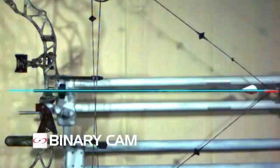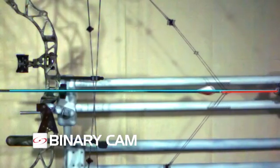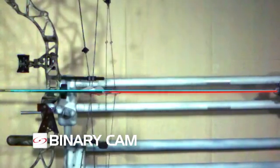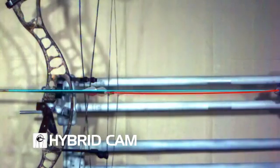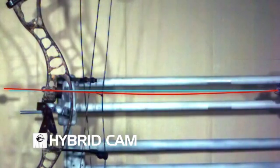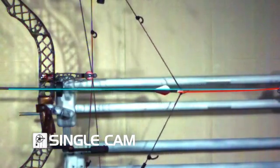On the Binary Cam System, the top and bottom cams are perfect mirror images of one another, so they behave exactly the same during the shot. On single and hybrid cam bows, the top cam and the bottom cam are not symmetric. During the shot, they do not behave exactly the same, and they do not inherently push the nock along a straight line through the center of the bow, as seen here.